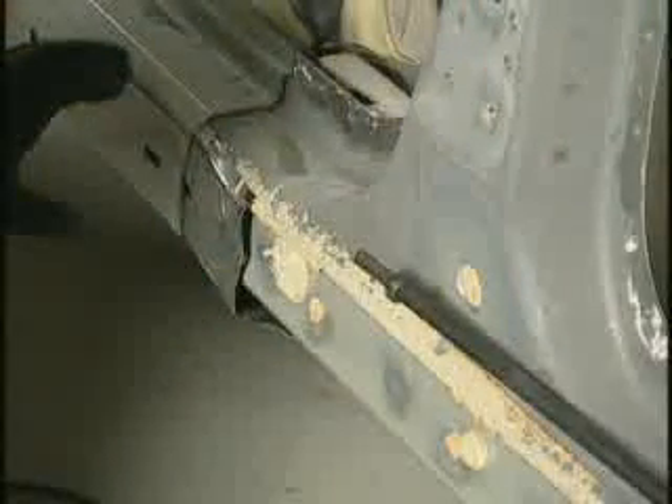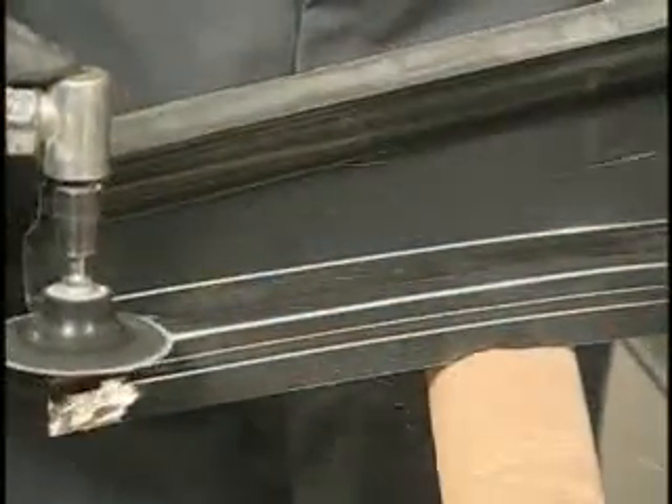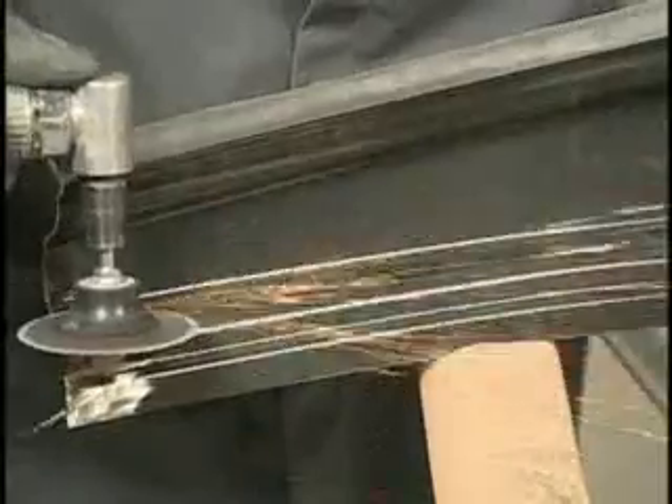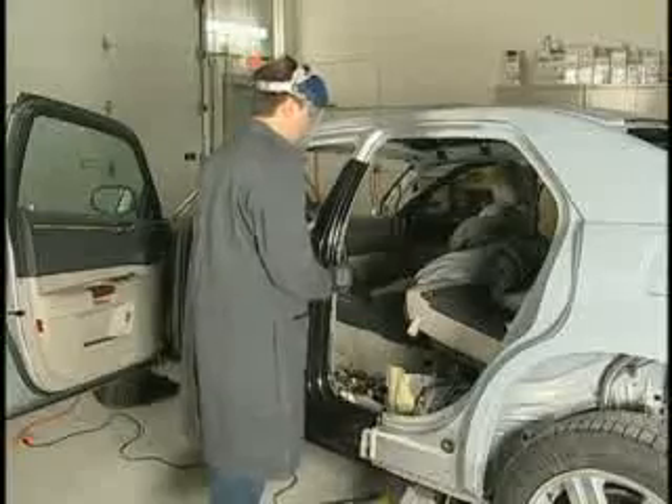Pre-fit the backer plate to both joint panels to ensure a good fit. When sectioning the centre pillar, be sure to bevel the edges of the mating seams on the new panel and the original panel to less than 10 degrees, and taper the beveled edges for a smooth transition. Pre-fit all parts to ensure proper alignment.